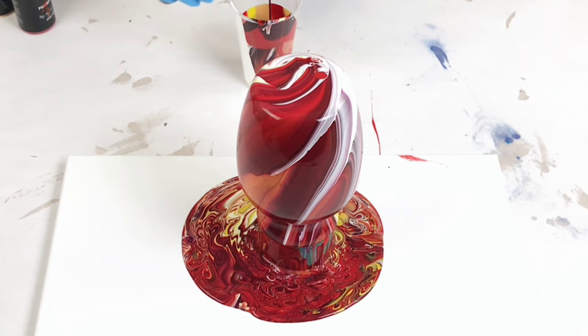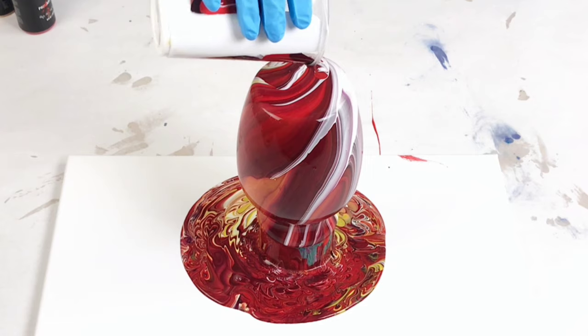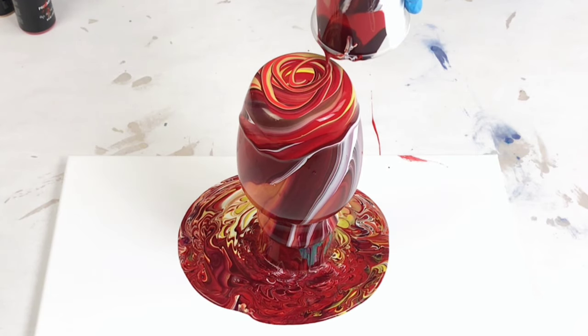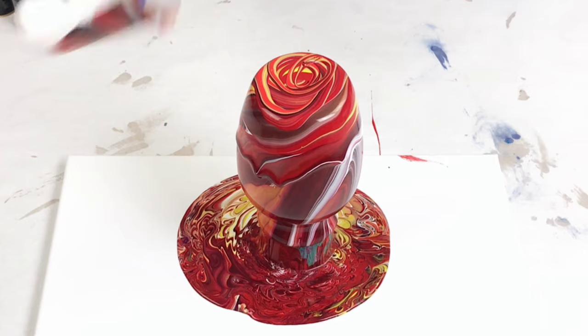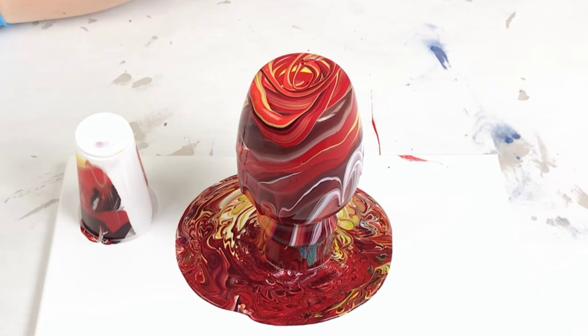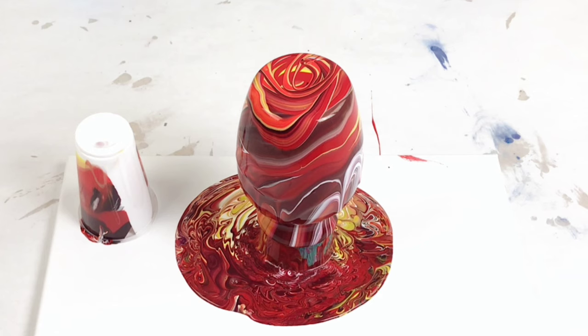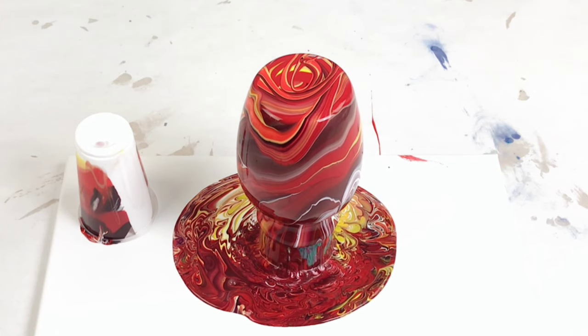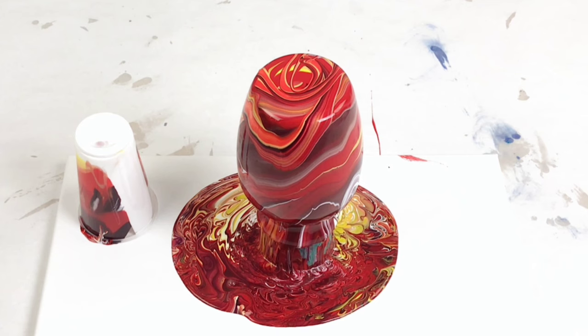I did add a little bit more paint to my cup so that I could change up the colors a little bit on the vase and also make sure I had enough paint, mainly because I wanted a couple more colors more prominent on the vase. So definitely don't feel like your final design is what you have to end with — you can always add a little bit more paint.